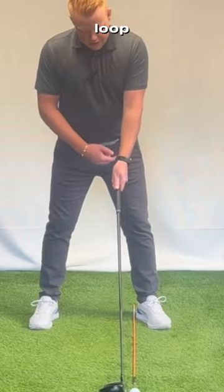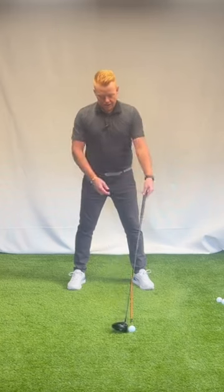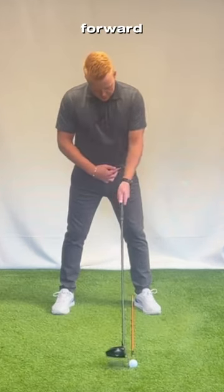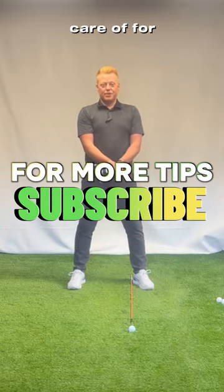Left belt loop, and that takes care of the angle of your shaft. Not back here, not here like an iron. Let the club set, ball forward, left belt loop — and it's all taken care of for you.